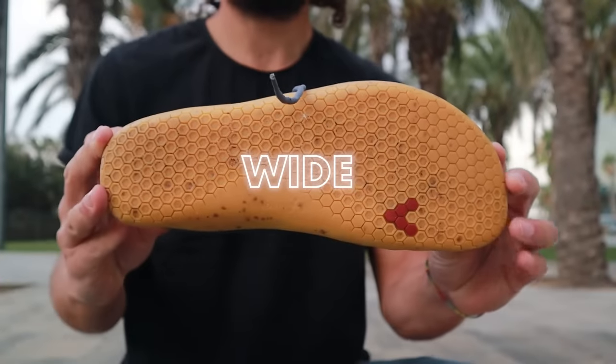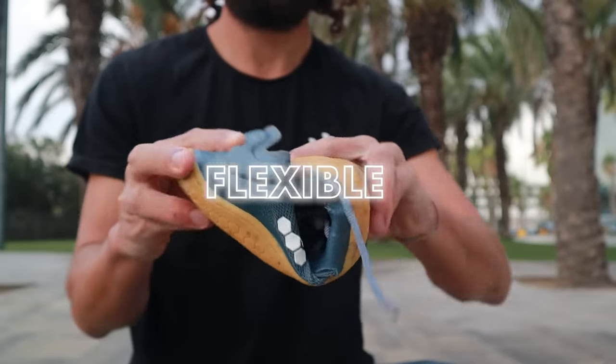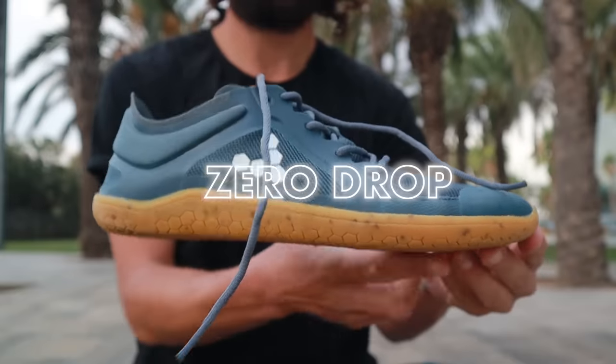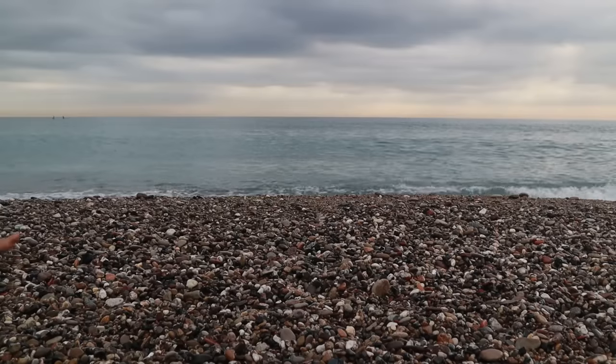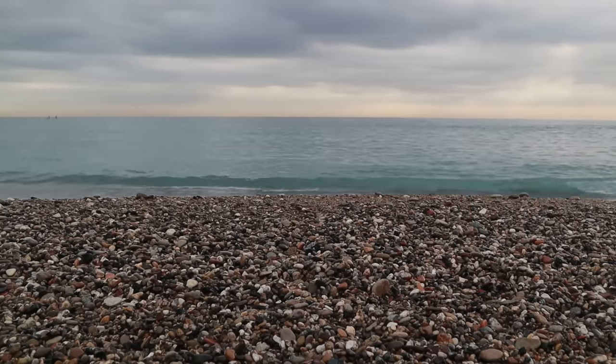Let's go over exactly what constitutes a barefoot shoe. There are four things that differentiate barefoot shoes from regular shoes: they are wider, they are flatter offering less support, they are thin meaning less protection, and finally they are zero drop — meaning there's no difference between the heel height and the forefoot height. When you begin spending more time barefoot or wearing minimal shoes, your body has to adapt to all four of those changes.